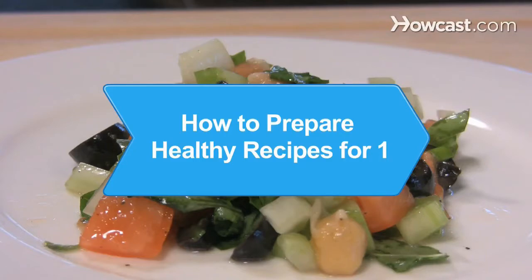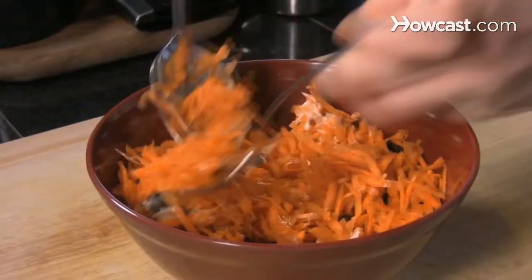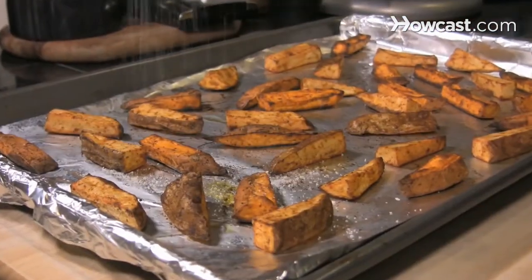How to Prepare Healthy Recipes for One. Preparing something healthy for just yourself to eat can sometimes be tedious and difficult, if you don't have the right recipes.